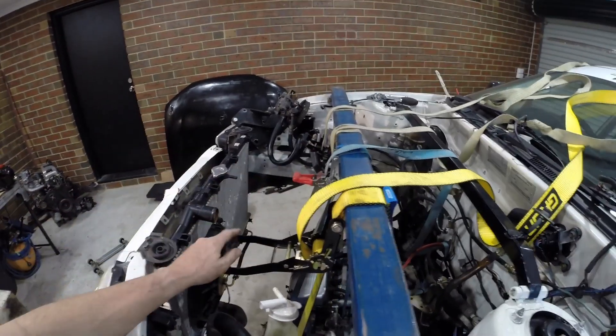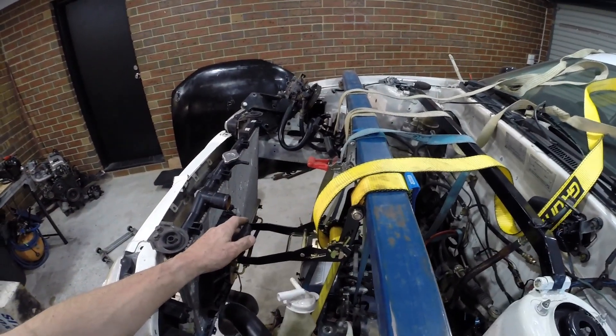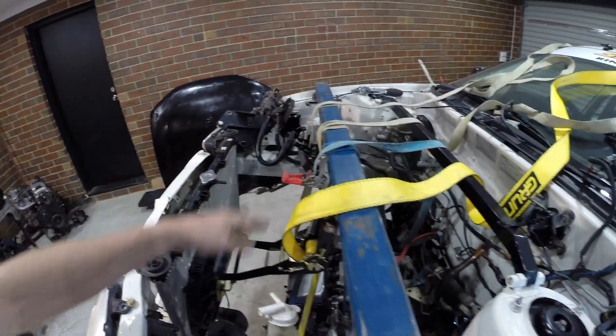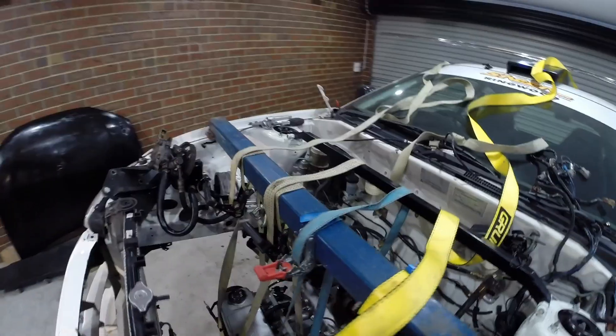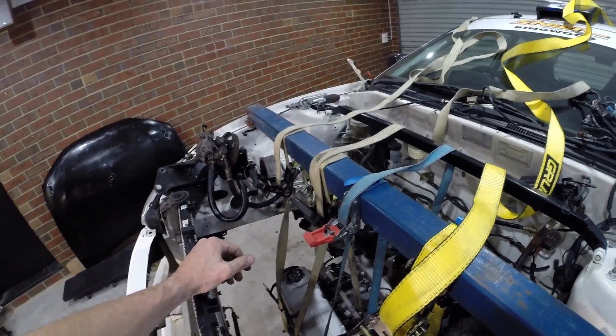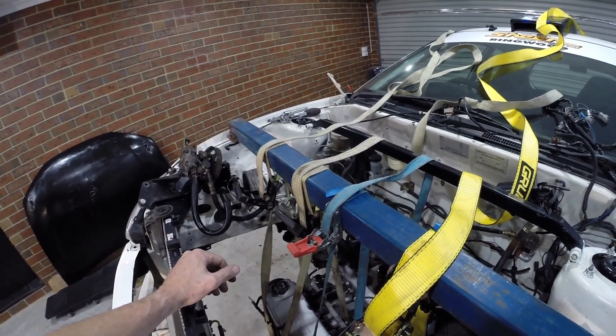I've just used some of these tie-down straps, which are commonly available from your local hardware store. I've used three heavy duty ones and I just happen to have a lightweight one — just a normal trailer strap — as a fourth means of protecting myself.